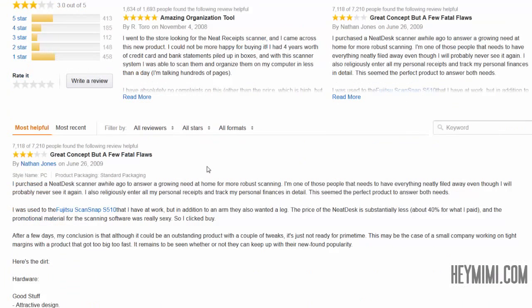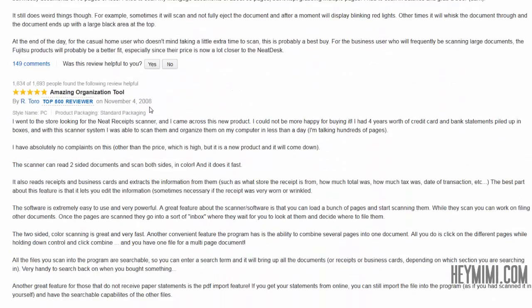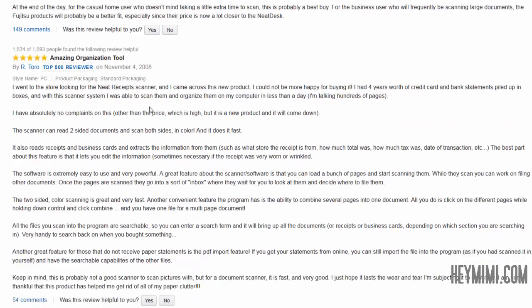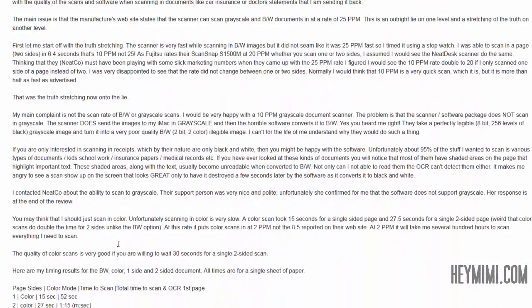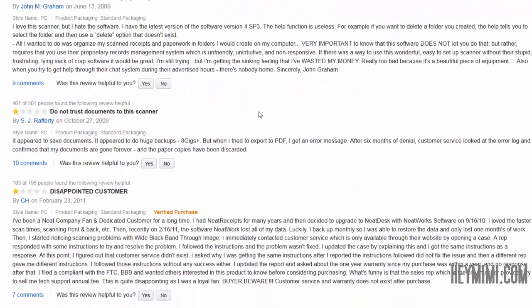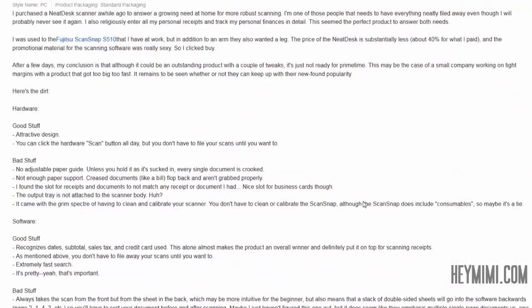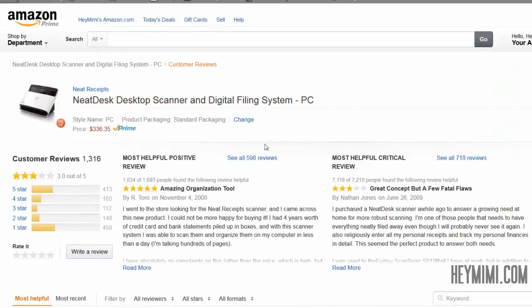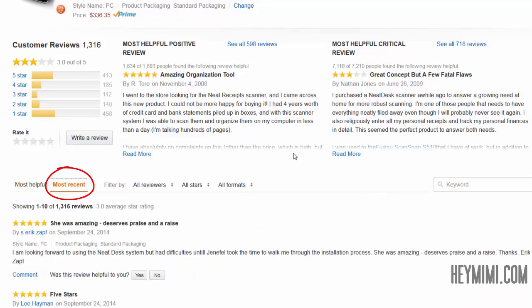Amazon lists reviews starting with the most helpful. If you want really truthful information about what you're about to buy now — not what someone bought in 2009 or 2008 — you need to filter. In the technology world, six years is a lifetime. Just because reviews have been here since the dawn of time doesn't mean they're relevant. If you want to see the truth about the product you're buying now, where this company has obviously listened to customer complaints, go to Most Recent.